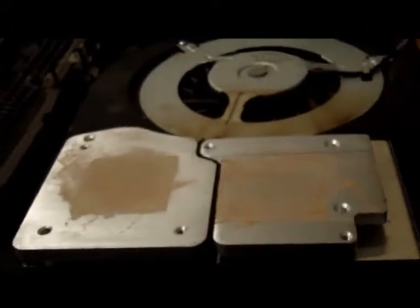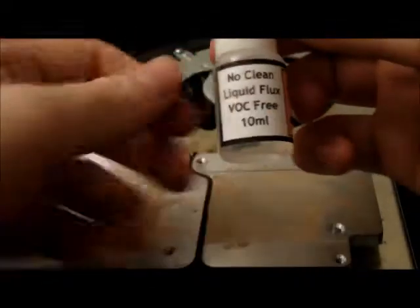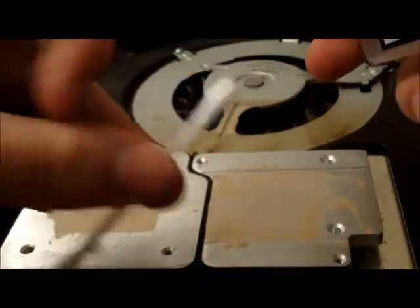Now that we've got the worst of it off, we're going to go ahead and add the no-clean liquid flux with our Q-tip.